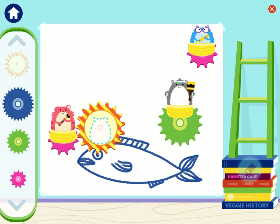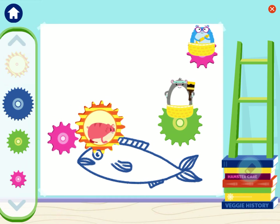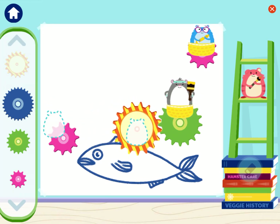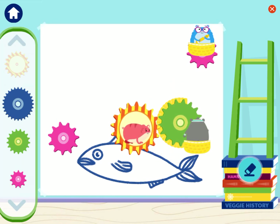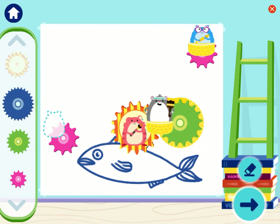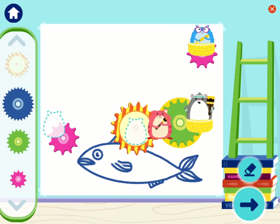You can move us to other gears if you need to. Yay! The fish has more bubbles now. Keep drawing, or tap the arrow button to see your artwork.